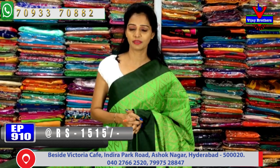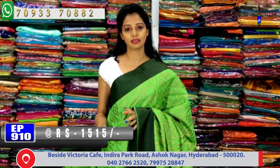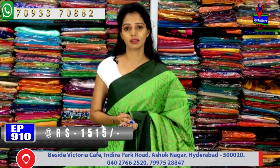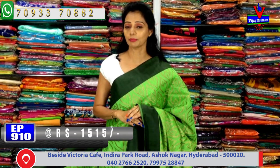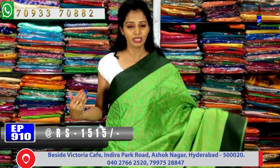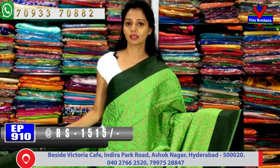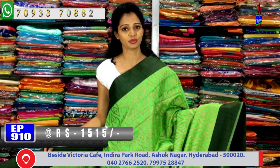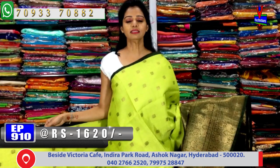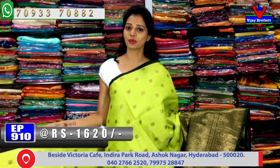Different designs are available. Also, in the bridal collection pattu, designer saris are available as single pieces. Pure material is available at Vijay Brothers. Do visit Vijay Brothers — the sarees shown in this episode are available at the Chikar Pali Ashoknagar Crossroads showroom, and all collections are available across three showrooms.